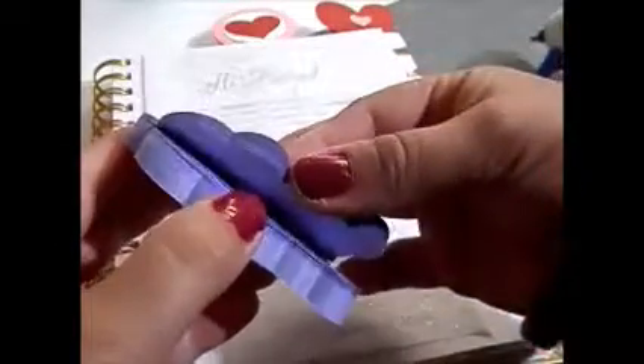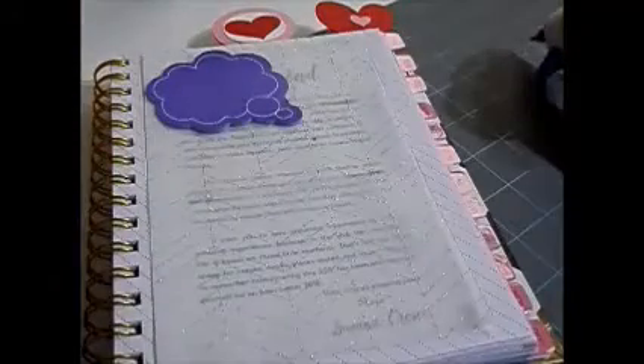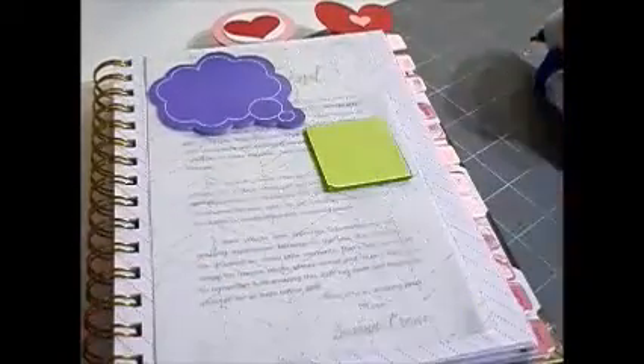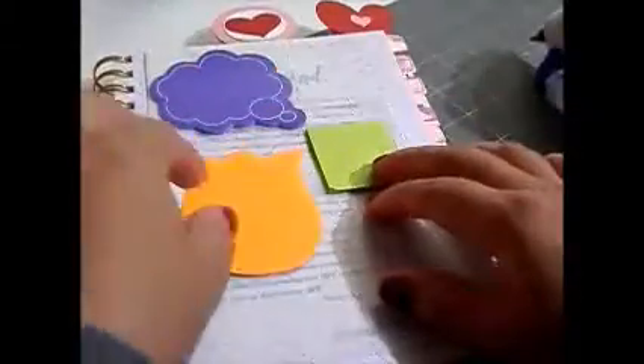Hi y'all, welcome back to my channel. I'm coming to you with a quick little tutorial or DIY on how to create a sticky note dashboard inside your planner. My planner is one that's already bound together — it's not like a binder where I can add sheets to it, so I had to adhere my vellum sheet, which is what I'm using for my dashboard, onto a sheet that I know I'm not going to utilize.